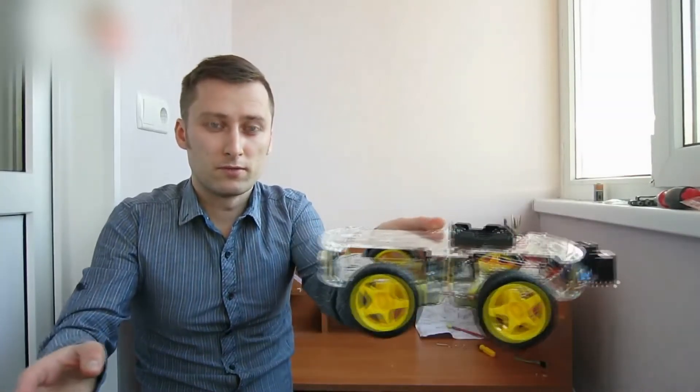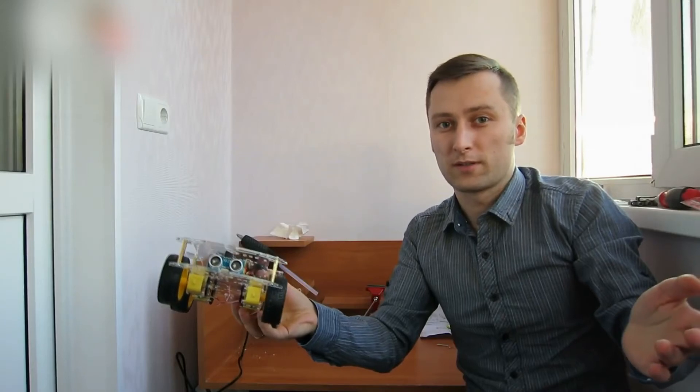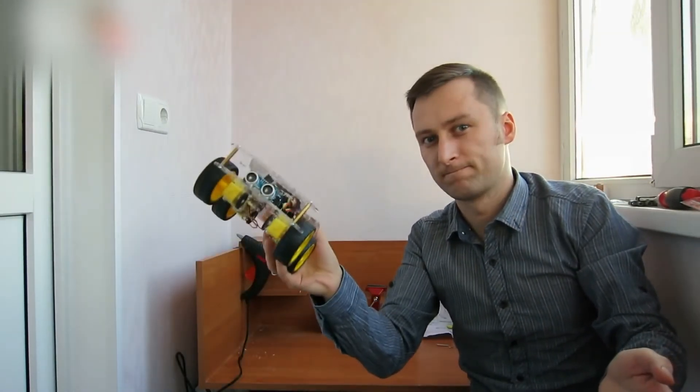That's the robot — it has eyes! If you enjoyed watching the video, click like and subscribe to my channel. There will be more interesting crafts for you in the future. See you next time!